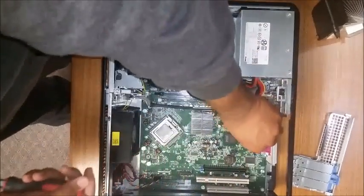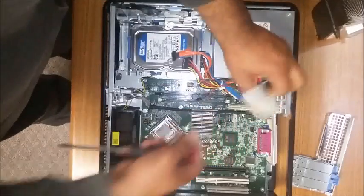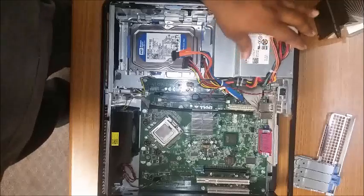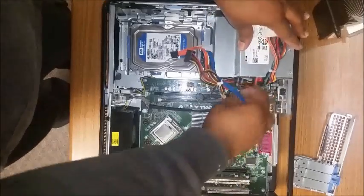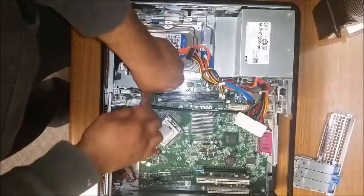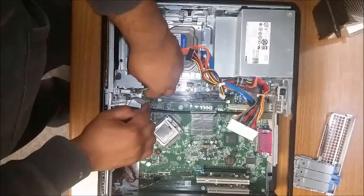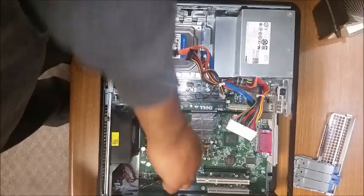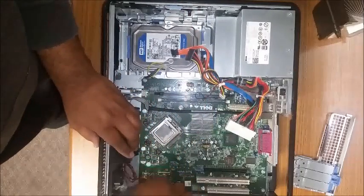Now you also will take off the thermal cable and the power cable for the power supply. We also have some SATA cables that connect to the hard drive and the CD-ROM. Next we have the auxiliary power cable on the front of the motherboard to take off, and then of course the fan and the speaker.